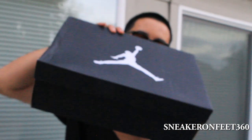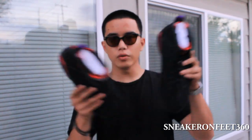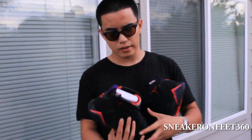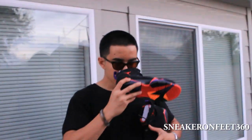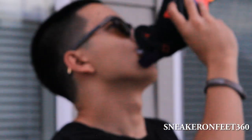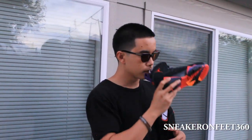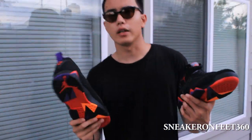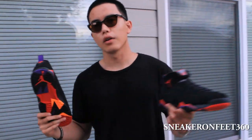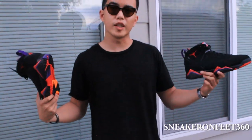This is the new Jordan box ever since the Retro 12 Playoff, I believe. So we have the shoe right here. I'm going to do a quick sniff test. Smells good, man. It smells like, you know, how a Jordan should smell — new pair of J's.